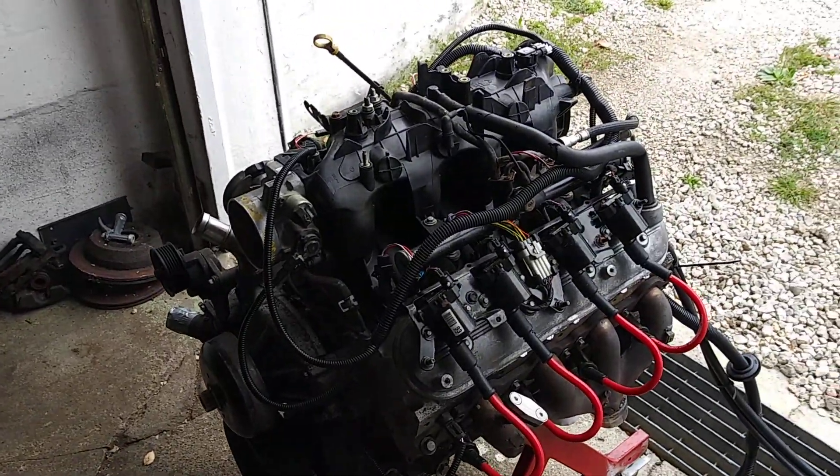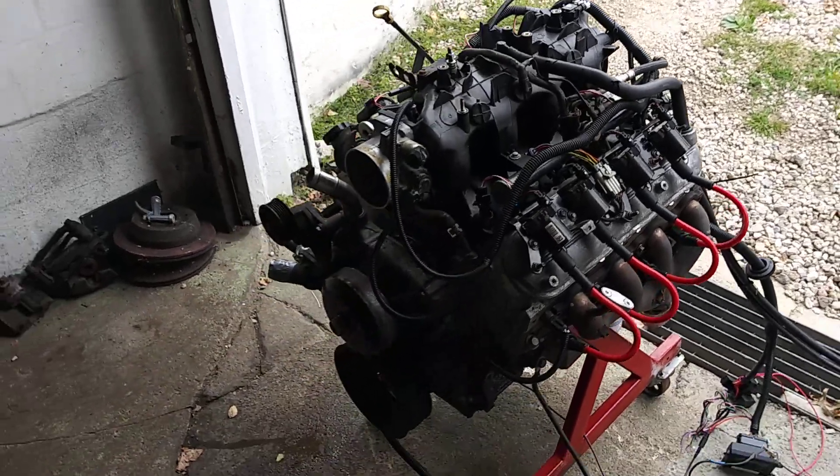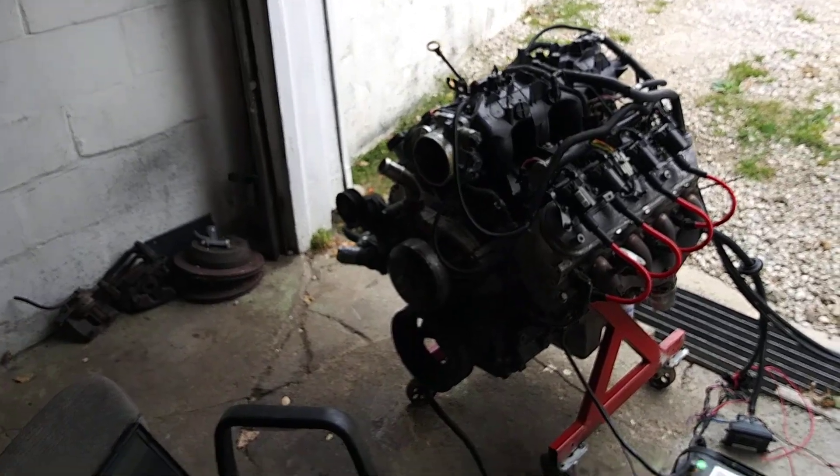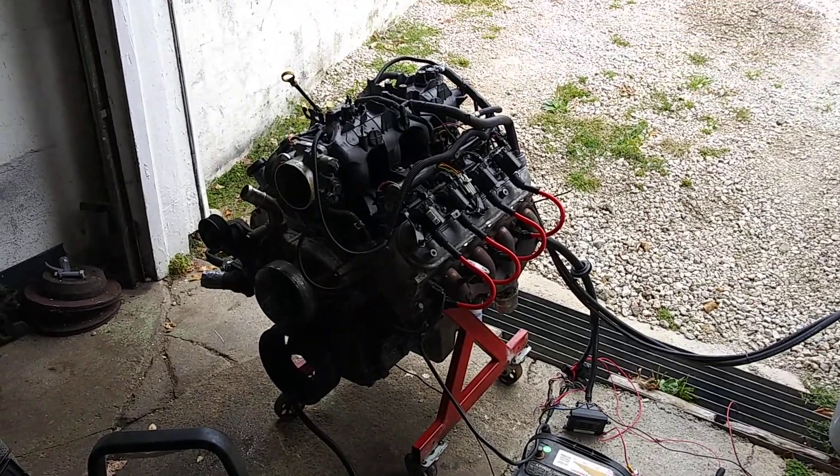130,000 mile 4.8 with the Sloppy Stage 2. Hopefully it's got oil pressure — party time.